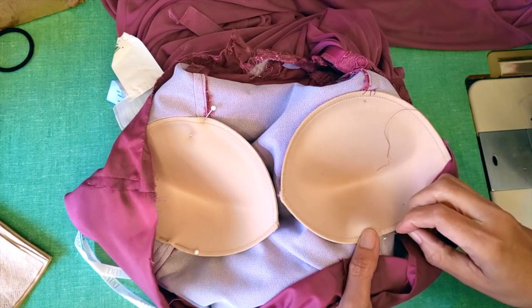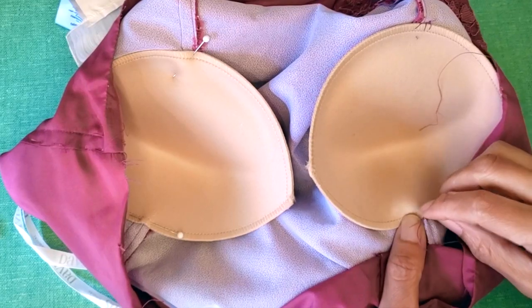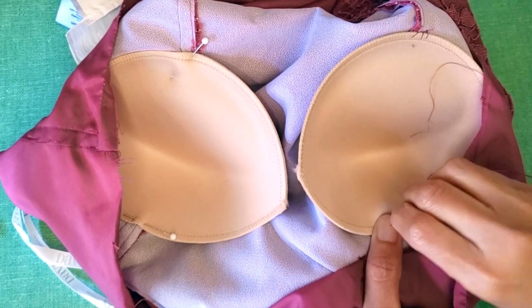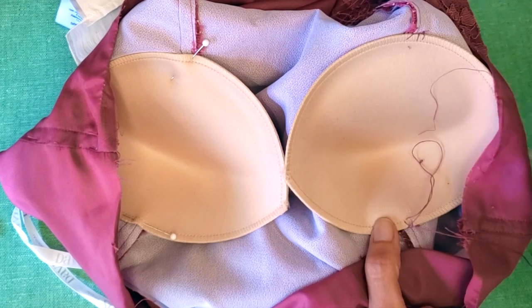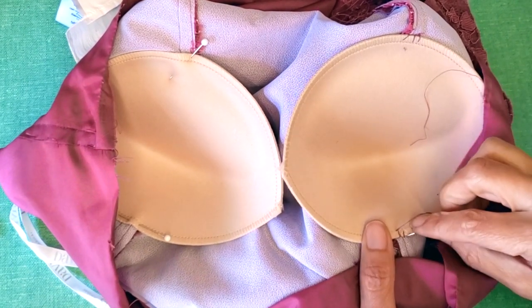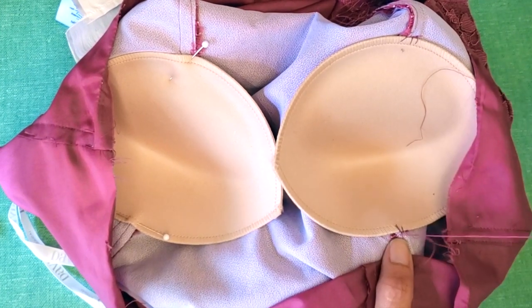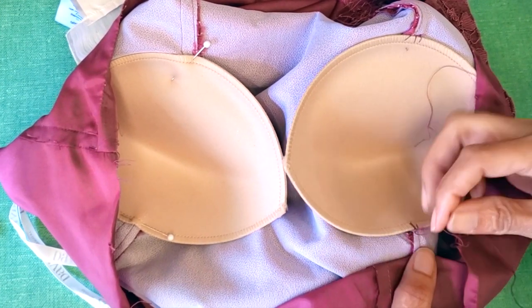Very often you put the cup in the lining, but this lining is very weak, so if you do that it won't have structure. With this kind of dress the lining usually has a lot of structure — it has bones and everything — so you put your cup in the lining so you can do more stitches.